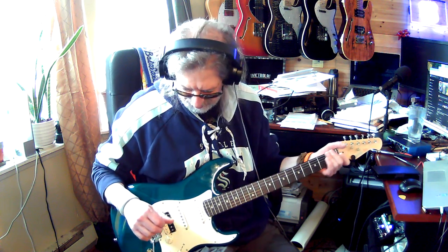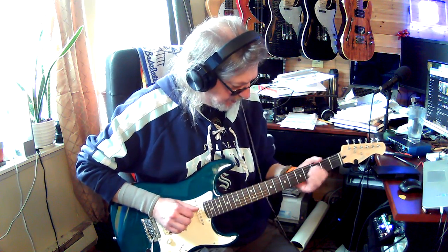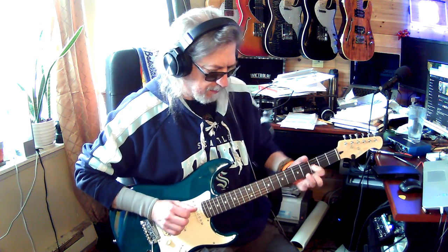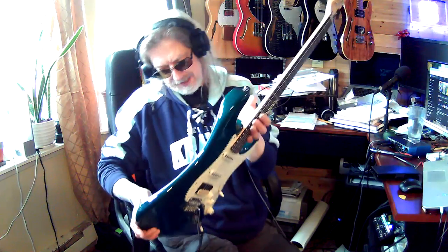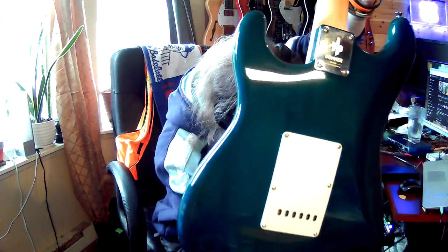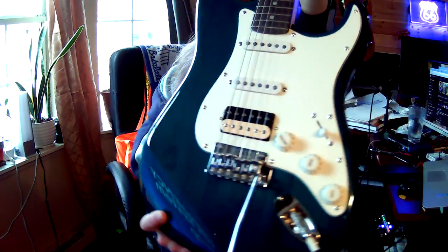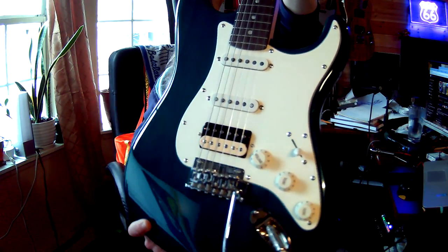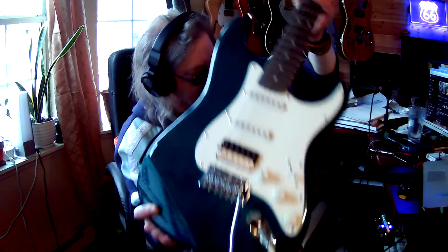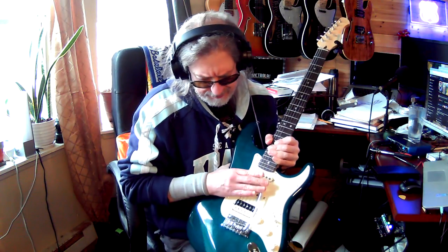I don't like Strats very much at all. The only reason I'll get a Strat is if it has unique things. This one - I don't know if you can see it or not - but the wood grain on here is pretty freaking awesome. It might even be fake but that's okay, I kind of like that. And this is a two-point bridge, a two-point trem.